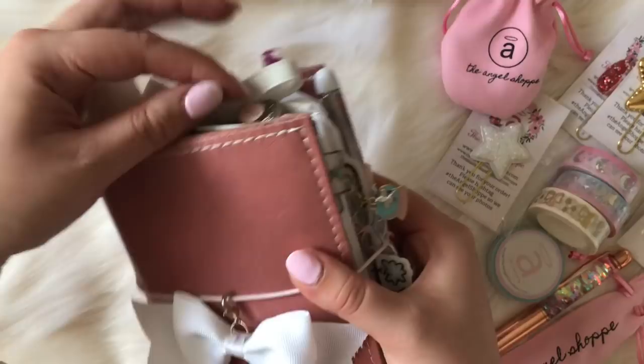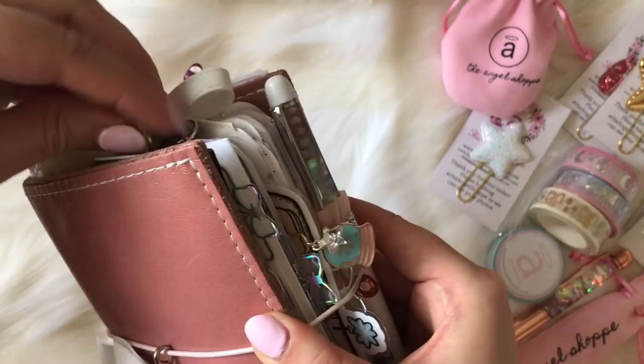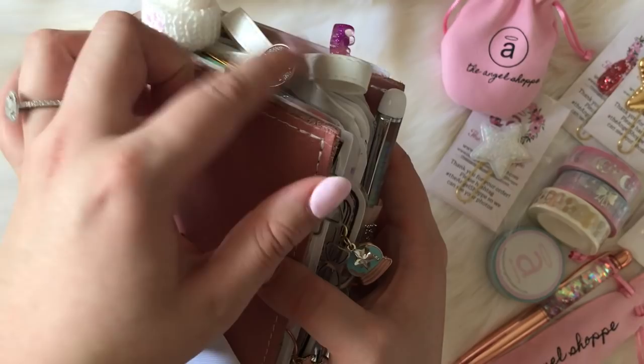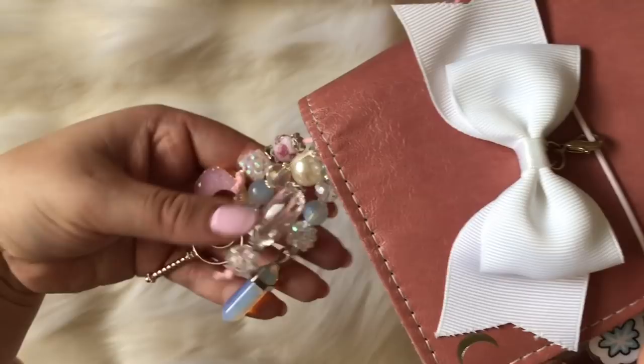This little bow here is from Peonies Papery. This dangle clip is from my shop — I just combined two of the horoscope clips. I am a Virgo, so let me know what your sign is down below. These are available in my shop; if you like them double-dangled like that, just send me an email. These charms are also from my shop and they are all sold out — my shop is currently on vacation mode.